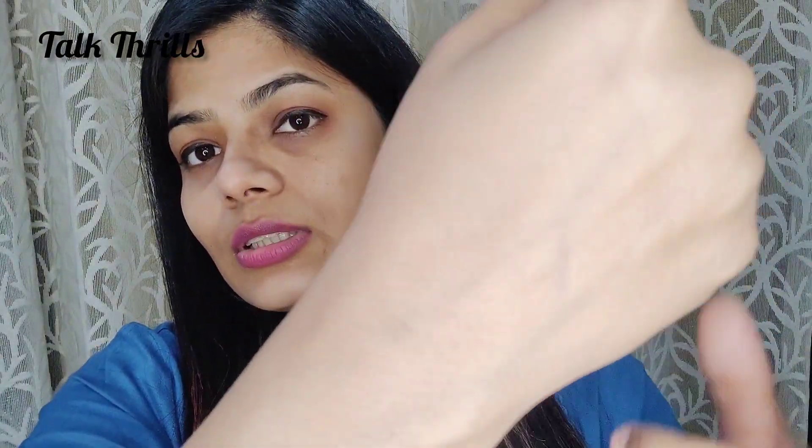It will start working and stop tanning. You can see on my hand — it blends easily. You can see the difference here: this side looks a little brighter in tone. It looks greasy at first, but after about 5 minutes it goes matte.